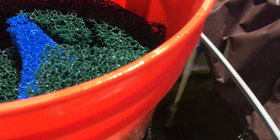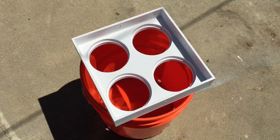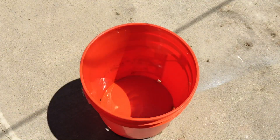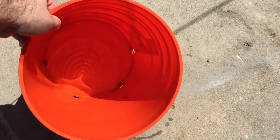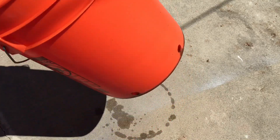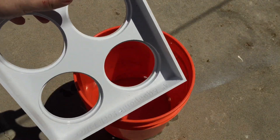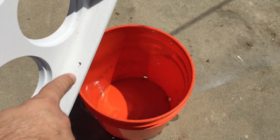I got all the stuff out of it. I just wanted to point out a couple things: in the bucket you're obviously going to need to have holes in the bottom so they drain, and I have holes all the way around it. The holes on the outside are for the water to go into the socks and then out of the holes and back into the sump tank.